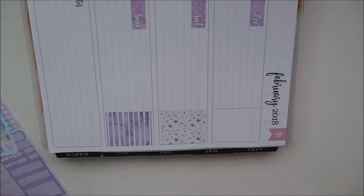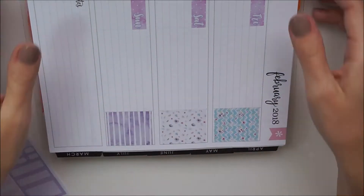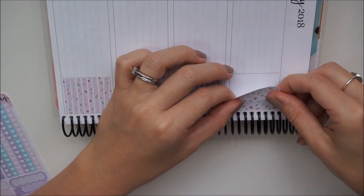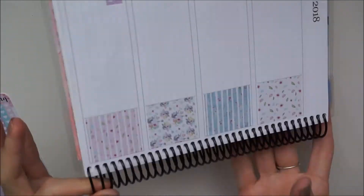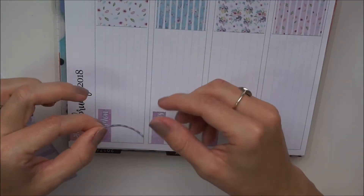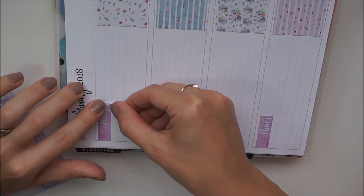I'm just taking these decorative full boxes and putting them in the right-hand box. I like how they look and I try to alternate the colors to make them look nice.